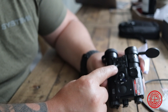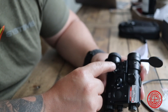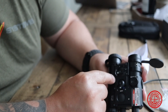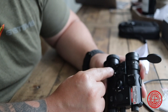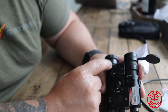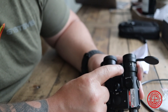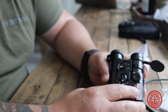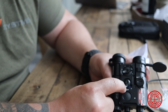You have your mode dial here. So you have FV, F, V, I, L, and C. FV is going to be your visible laser and your flashlight. F is going to be your flashlight. V is going to be your visible laser. I is going to be your illuminator. L is going to be your infrared laser. And then C is going to be your infrared laser and illuminator. To toggle from low to high would be down here — low, off, and high.